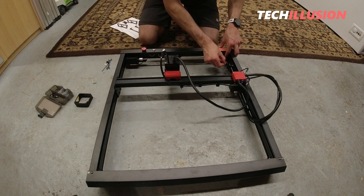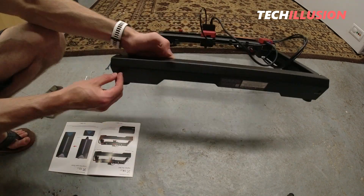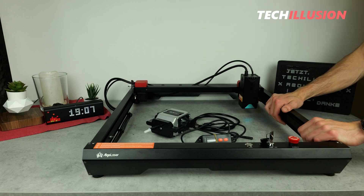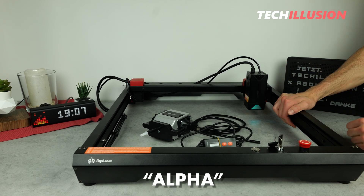Otherwise, as I mentioned before, the instructions are self-explanatory, so there's no need to read English texts or anything of the sort, which I personally find very convenient. And there it is — now on the table, the Algo Laser masterpiece in its assembled state, namely the Alpha.